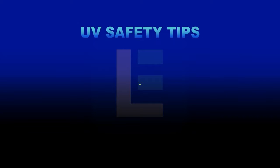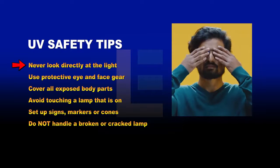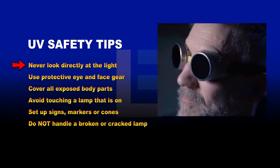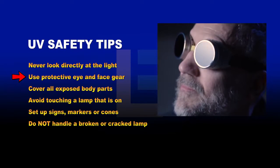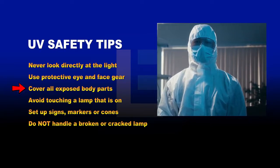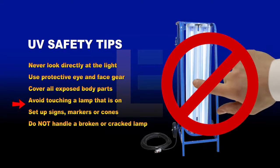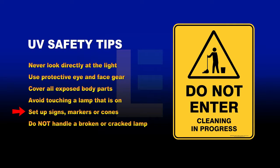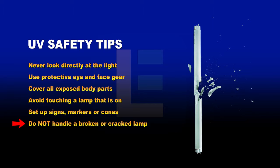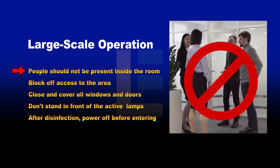Here are some general guidelines for safe operation of UV sanitation lights: never look directly at the light when it is activated; use protective eye and face gear; cover the hands, arms, neck, legs, and other exposed body parts; avoid touching a disinfection lamp that is on; and set up signs, markers, or cones around the area to warn others of ongoing sanitation. Do not handle a broken or cracked UV lamp with bare hands.